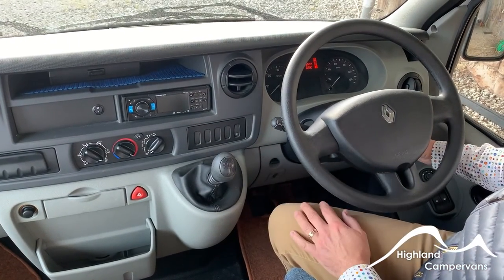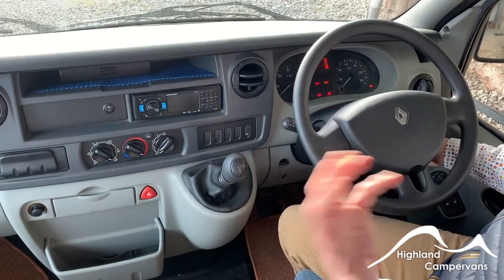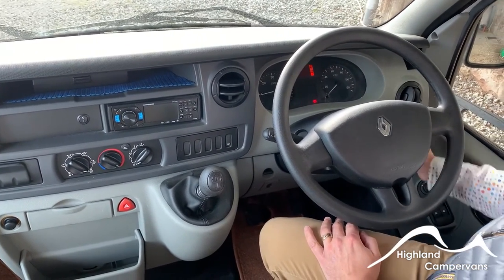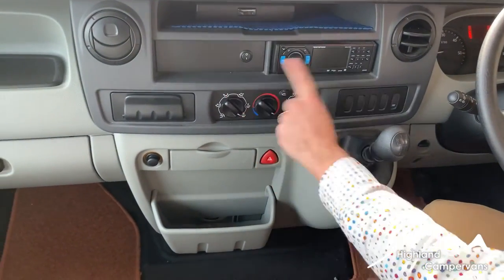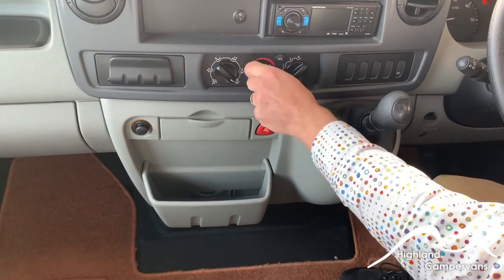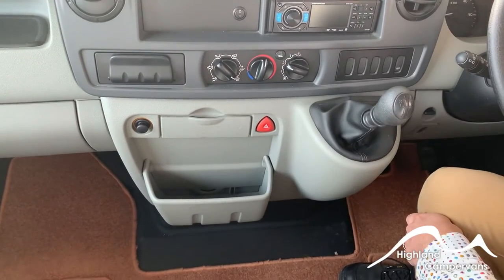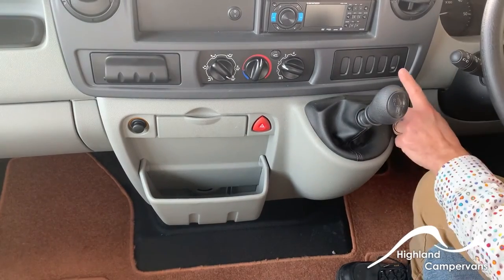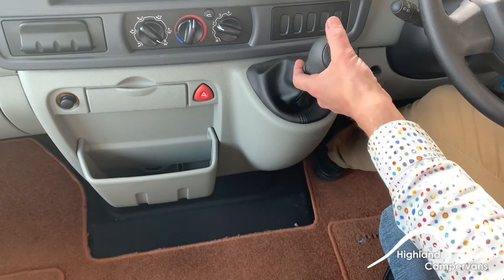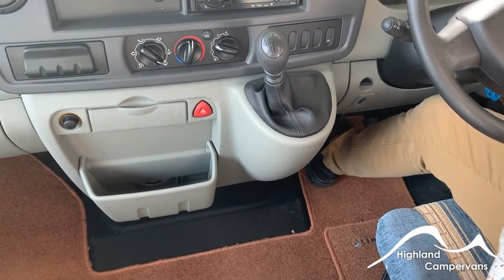In the cab area, if you turn on the ignition it will automatically switch off the 12-volt in the back, so nobody can travel in the back with any lights or equipment turned on. Ventilation controls are centrally located — directional controls for positioning the fan, temperature control in the middle, speed of the fan, and a recirculate button for turning the airflow over. For reverse, push down on the clutch, there's a collar around the gear lever — push over and push back to engage reverse. This also turns on the reversing sensors at the back.